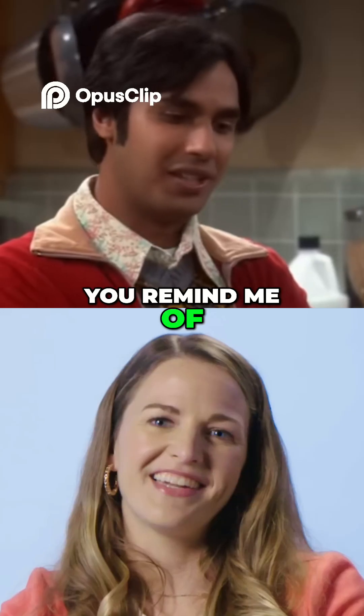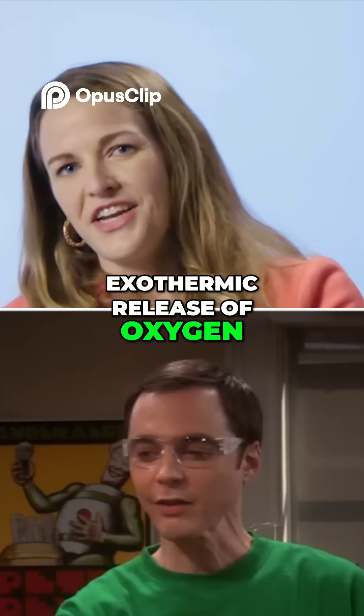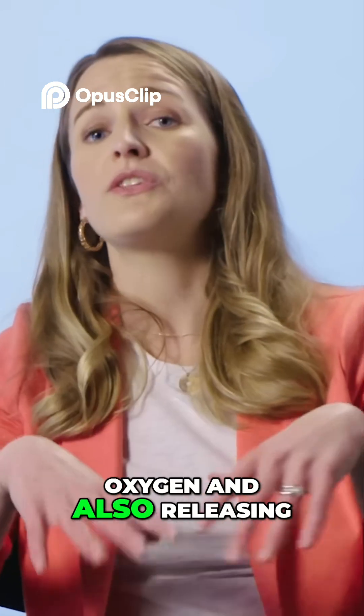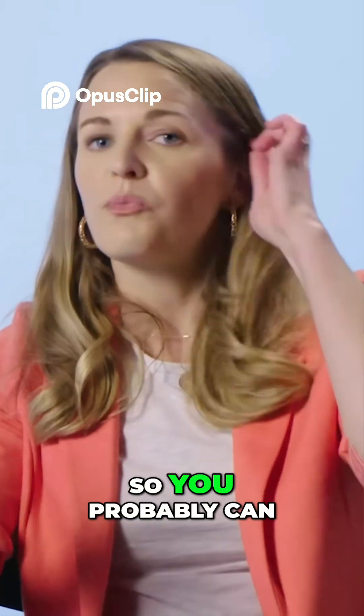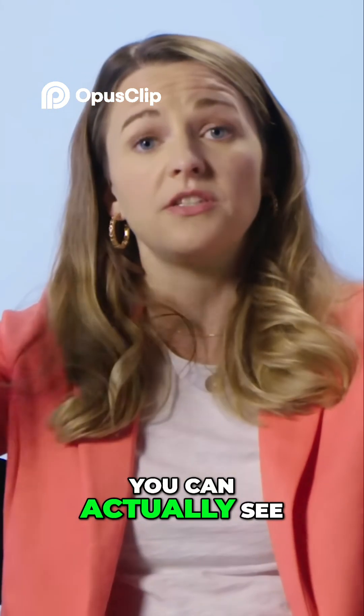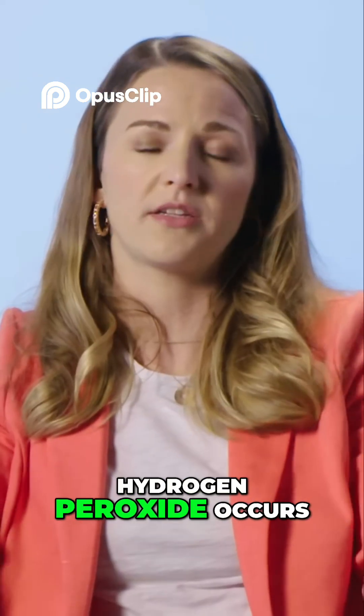Sheldon, you remind me of a young Lex Luthor. He uses the phrase 'exothermic release of oxygen.' That means you're releasing oxygen and also releasing heat energy. You can actually see at the very top or right on the outside of the reaction those heat waves — it's just heat energy being pushed off as the decomposition of hydrogen peroxide occurs.